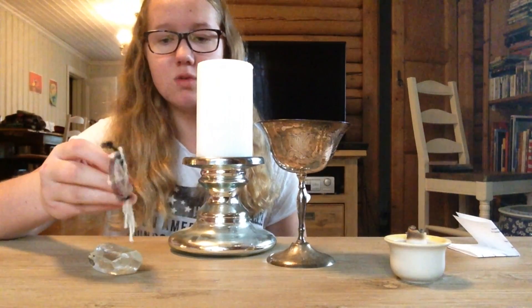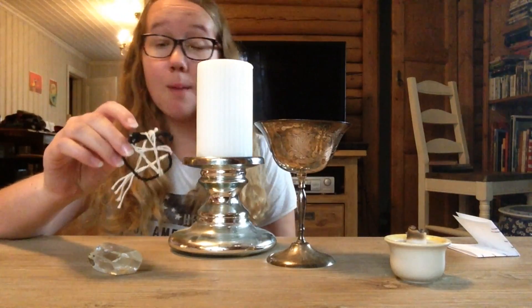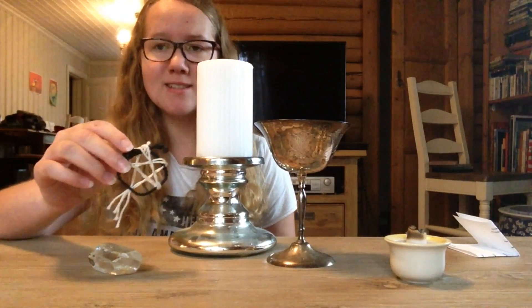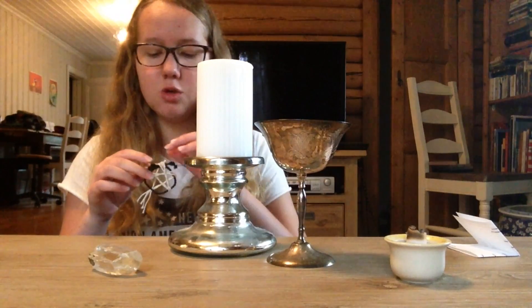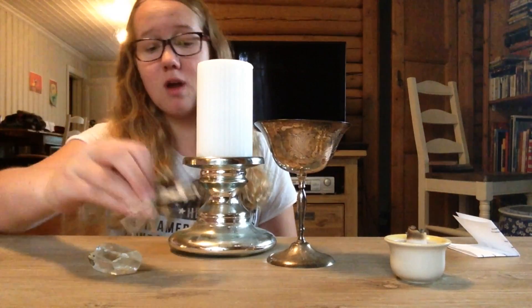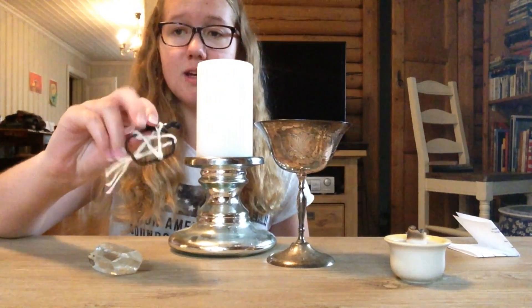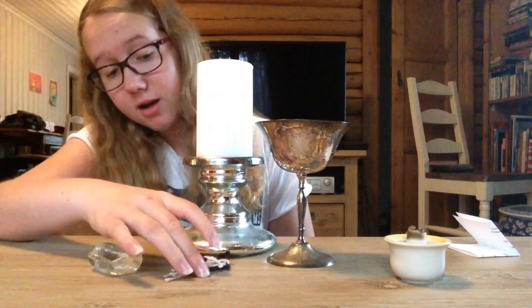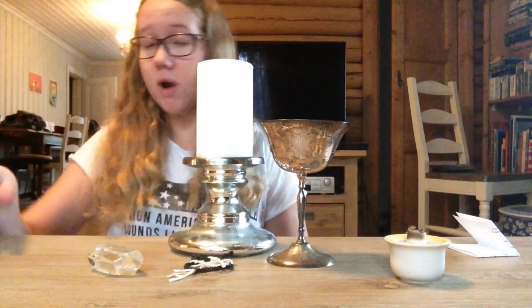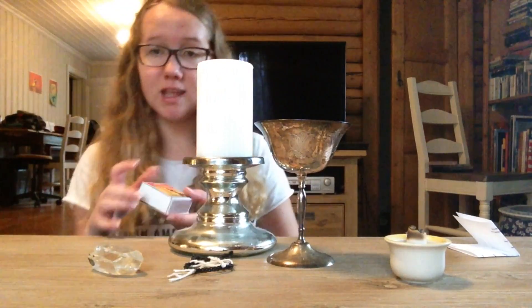I like to use this crystal because before I got a pentacle necklace, I used it as a necklace — I used thread and put it on there. Now I've used it on my altar as a piece. What I like to do is take this crystal, put it in front of the candle, and then light the candle.